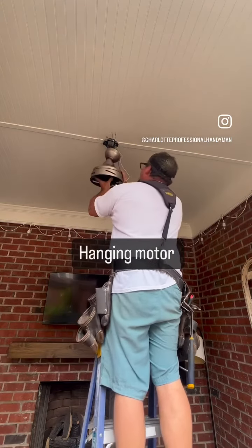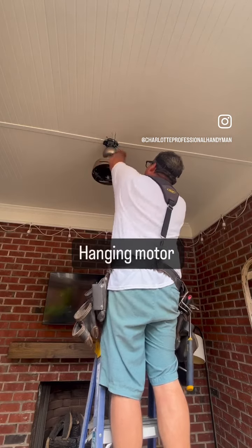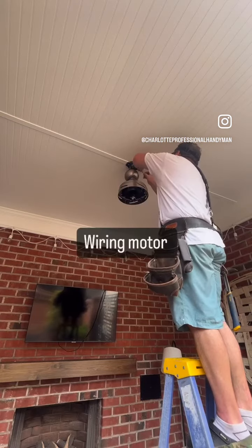Here I'm hanging that bracket. Now I've got that motor that I just assembled — I hung it in place and now I'm wiring it.